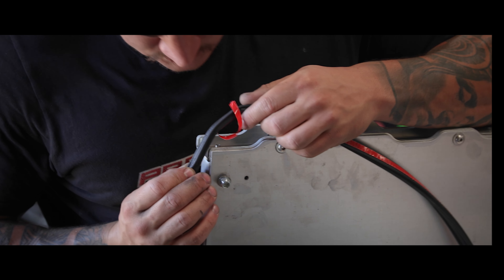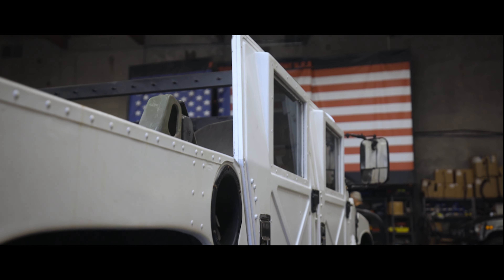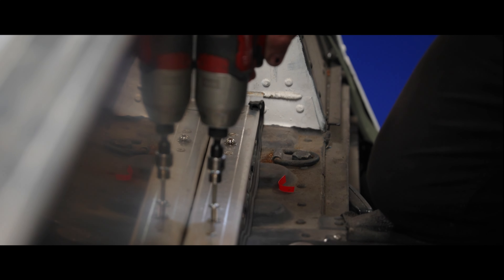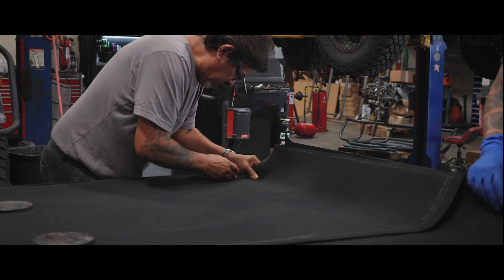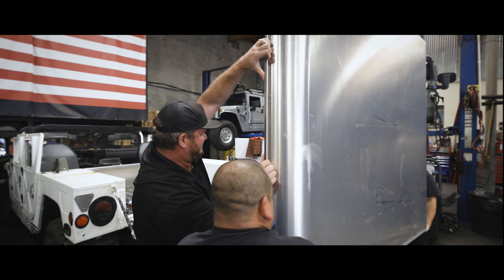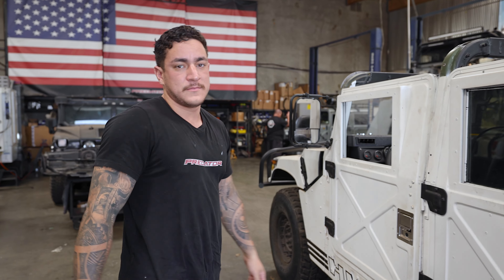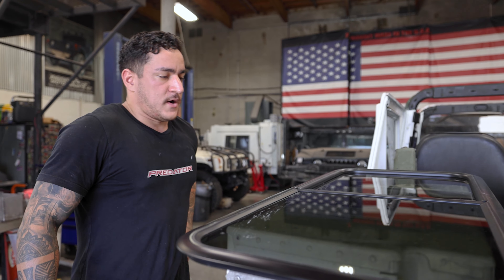Home view. What do we got going on here Tommy? Humpy's getting a hardtop kit — aluminum roof.